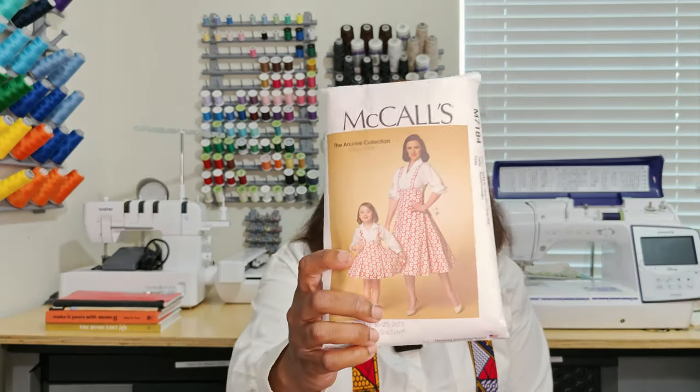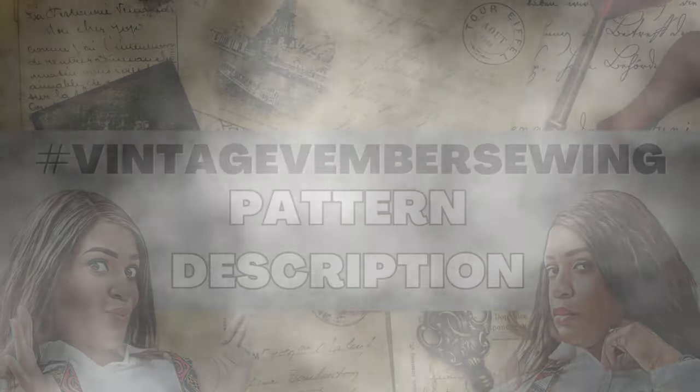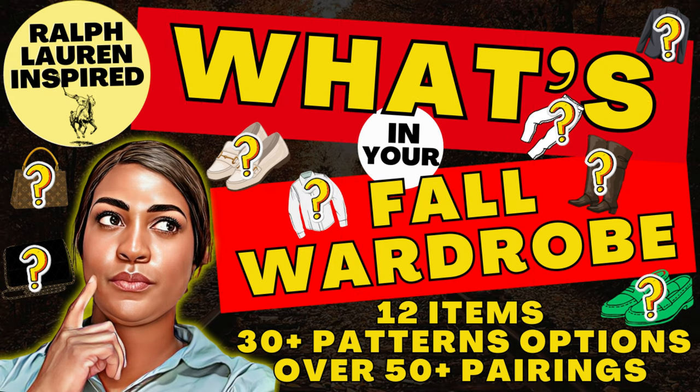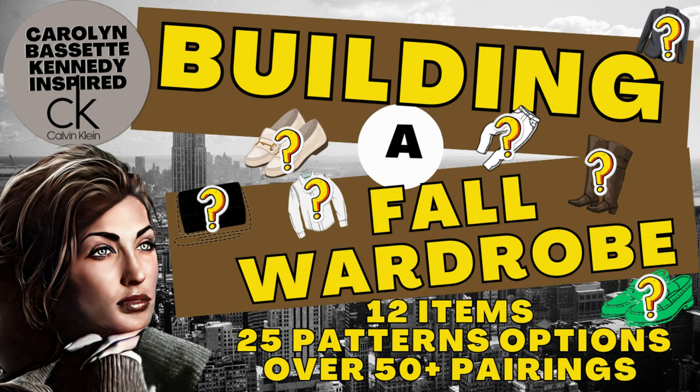So what I created is McCall 7184. I'm going to give my own pattern description because I didn't look at the Simplicity website. This pattern has two views: View A and View B. I created View B, which is the jumper, the pinafore — whatever you want to call it. View A is the top, which I did not create. I just used a white button-down shirt, and if you've been following my videos, you know I put a white button-down shirt in every collection.